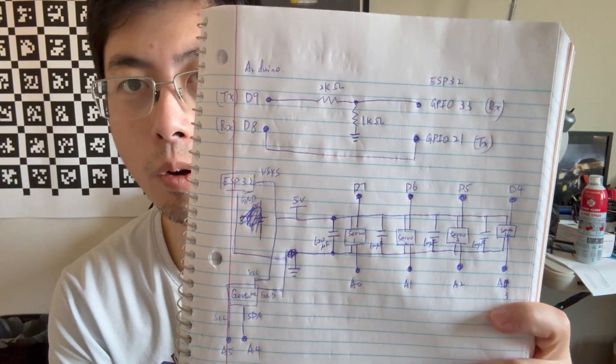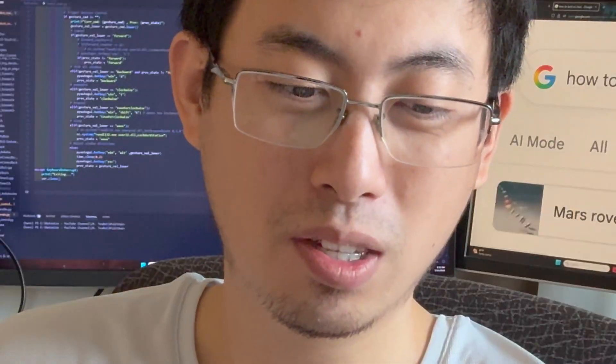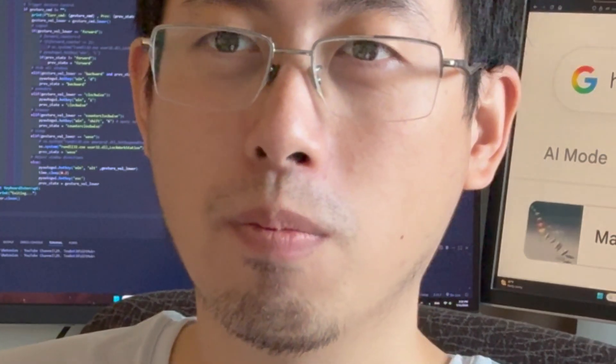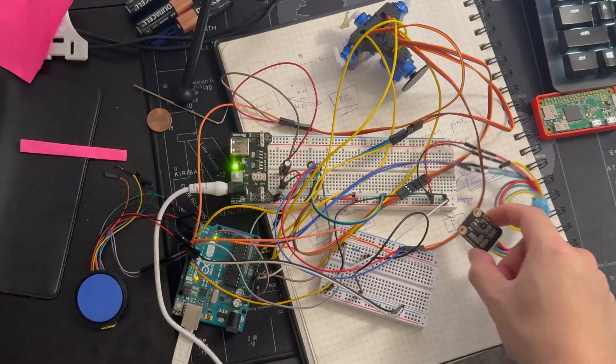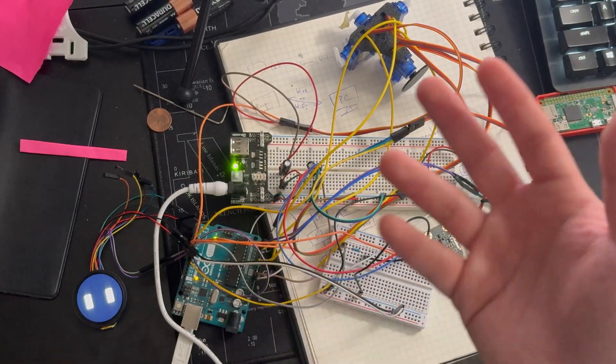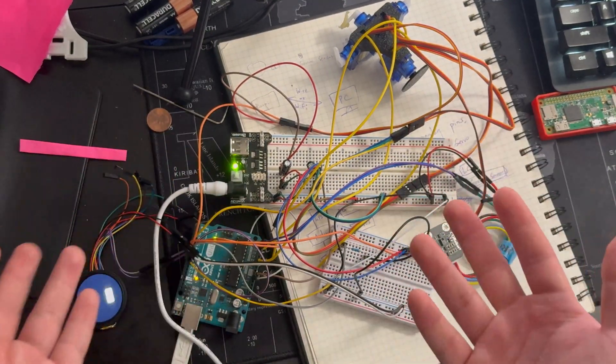I got a simple schematic — I was just doodling to figure out how I'm going to wire this later on because I want to do some PCB design. It's going to be my first time. I've never done it, so I'm a little scared. I did mess up a lot, but I also learned from my mistakes — mistakes that took over two weeks to fix.